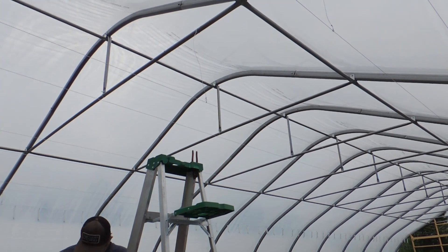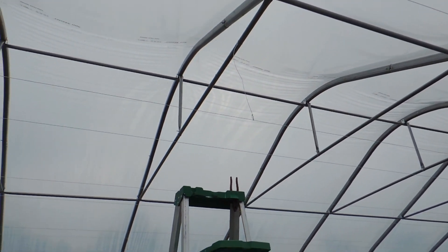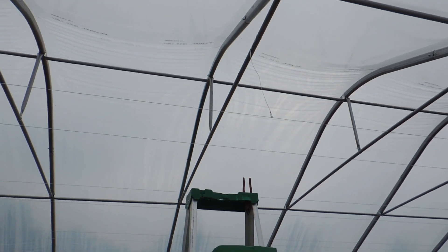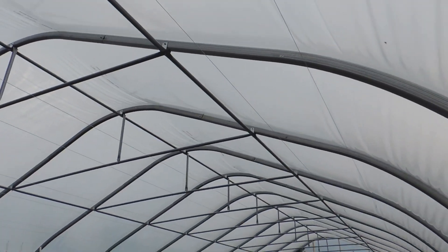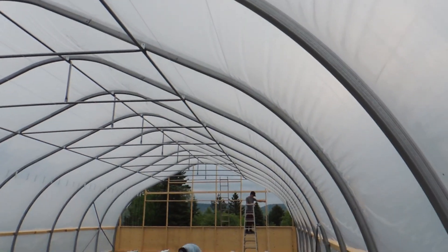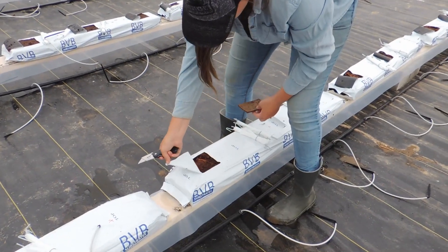Shane is up there doing the bracing — he's put some wire from there up to the collar tie, which is going to suspend it and help keep it from sagging. He's done them down the row too. And Haley is still cutting away.